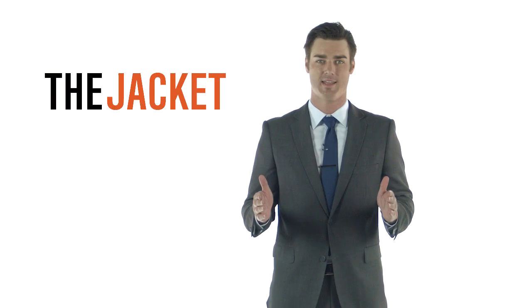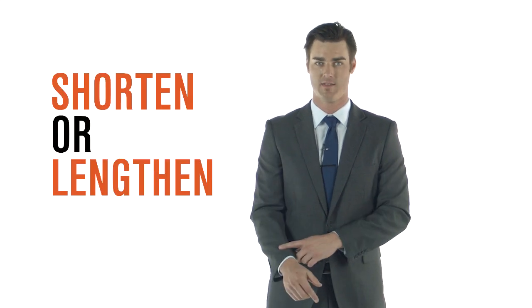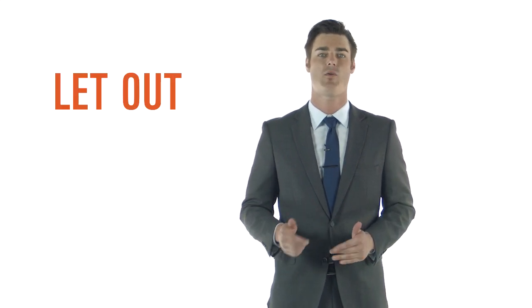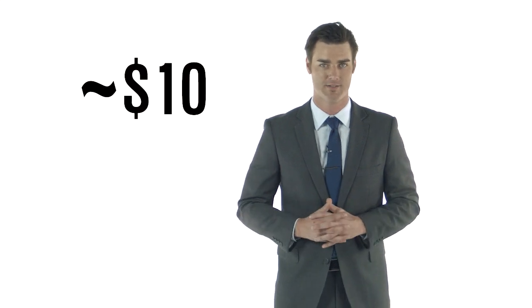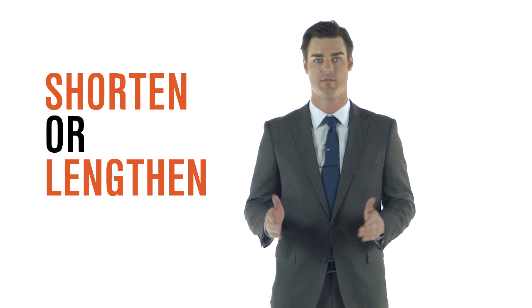Now let's get started with the jacket. There are three alterations that can be made to your jacket. First, you can shorten or lengthen the sleeve length — this will cost you approximately $5 to $10. Second, you can let out or take in the midsection or waist, which will cost you around $10. And third, you can shorten or lengthen the jacket, which should be about $5 to $15.